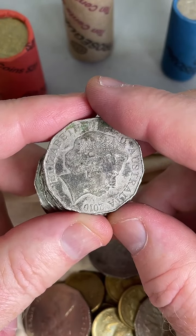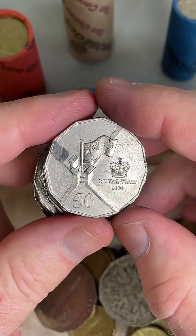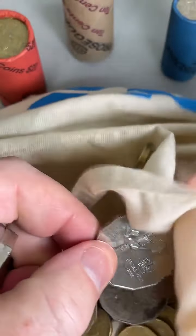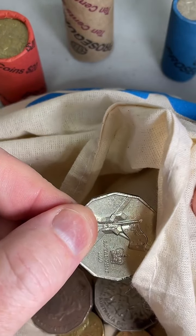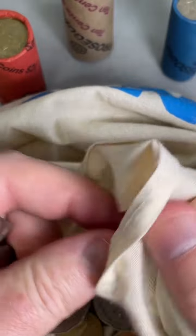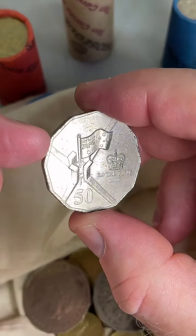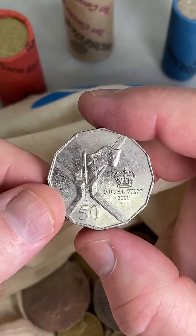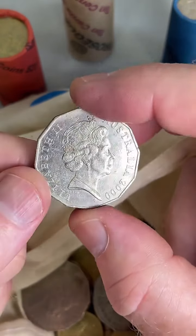Do you go to coin shows in Melbourne or anywhere? Not really, no, I haven't really done that. The Royal Visit coin — got a bit of dirt on it. What about you T-Bub, do you go to coin shows? Apparently people are finding a cut on the 2022 20 cent, calling it the crying queen. That bit of dirt came off — that's all I pretty much do for cleaning coins, just give a little wipe with the cloth.